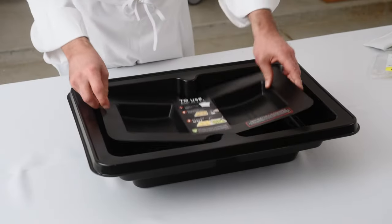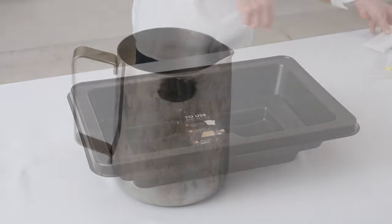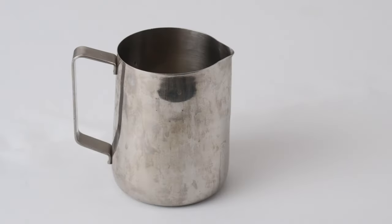Position the SpeedHeat base where you plan on serving the food. Fill a small pitcher or large glass with room temperature water.